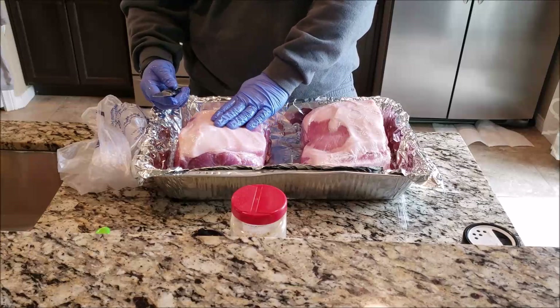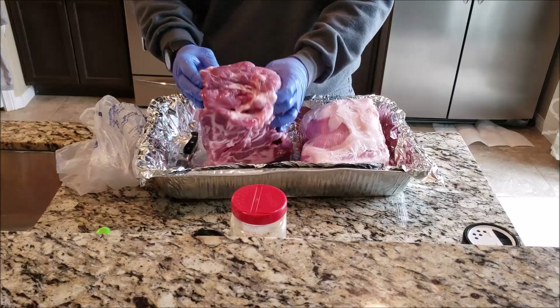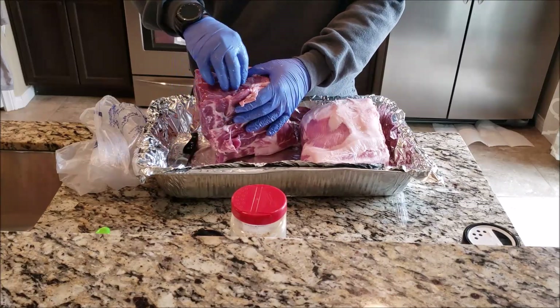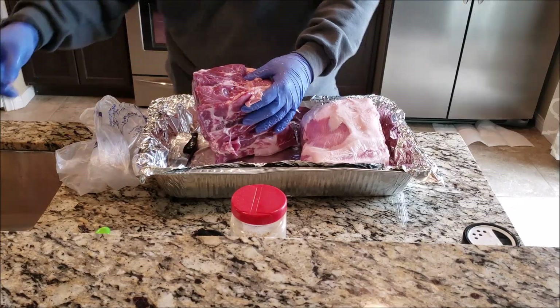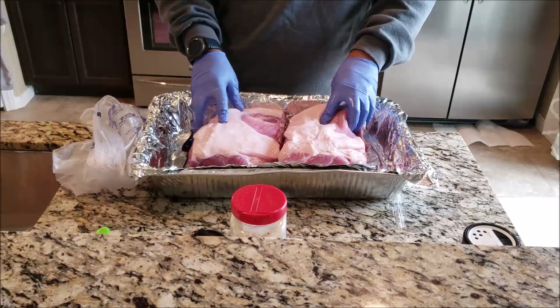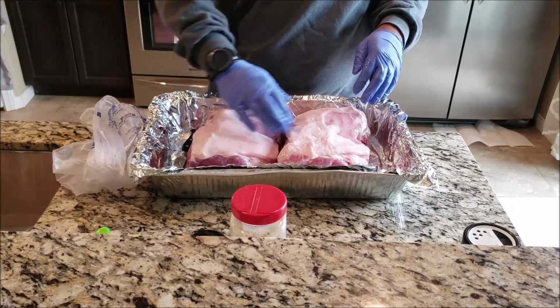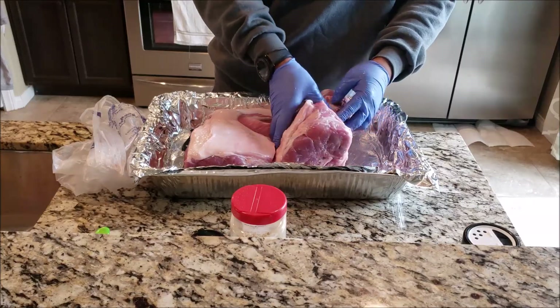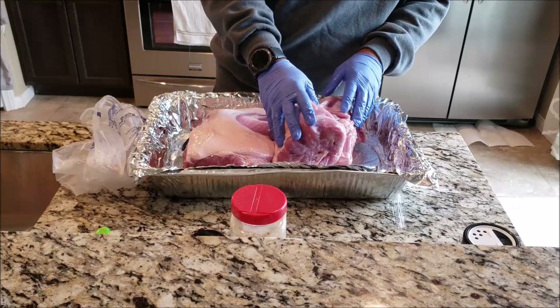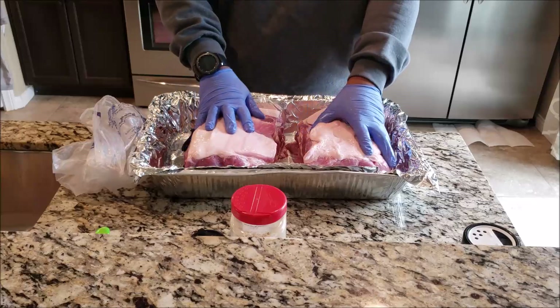I got the pork butts rinsed off and here in the pan. I'm just feeling for anything hard other than the blade bone, which is obvious. It's kind of flaking a little bit so we're going to take a couple of those hanging pieces off — you don't want to chew on that. Both butts look very similar, pretty thick cut. I'm not going to trim off any of the extra fat; I'll leave it on as a barrier to help protect the meat and keep it moist.